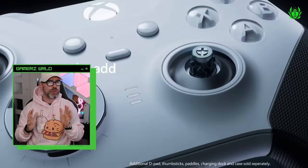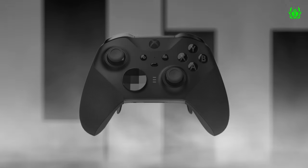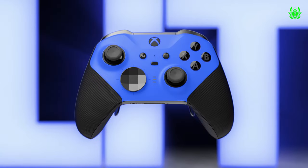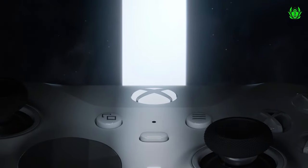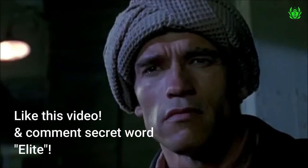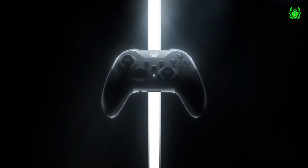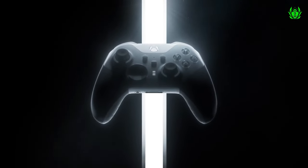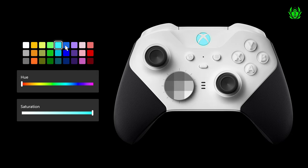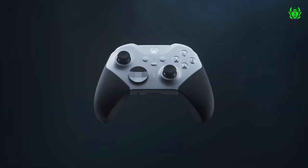The Xbox Elite Series 2 controller's build quality is a big worry, especially when you're spending so much money on a super expensive controller — obviously you want it to last. Xbox says it's made some tweaks to the build quality of its Elite controllers to put such worries to rest with the release of the white Elite Series 2 controller.